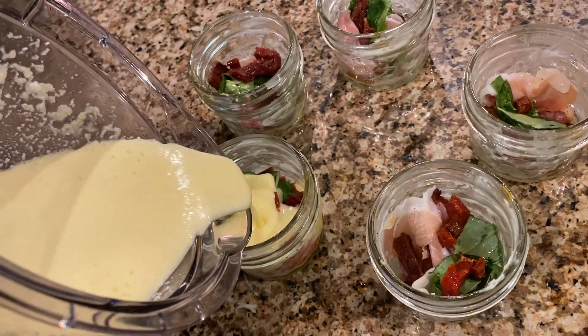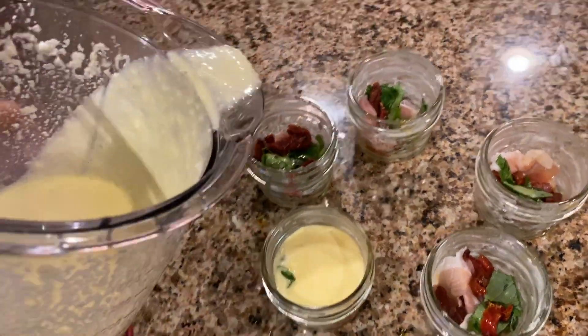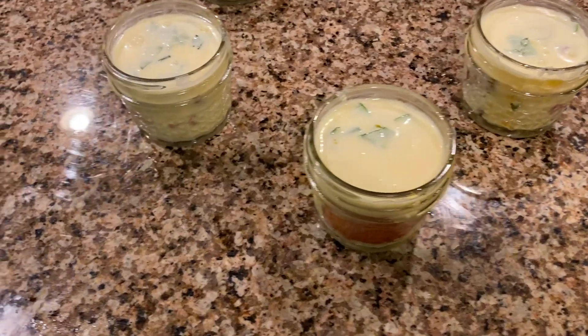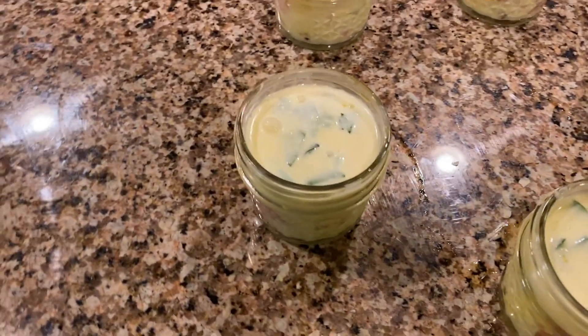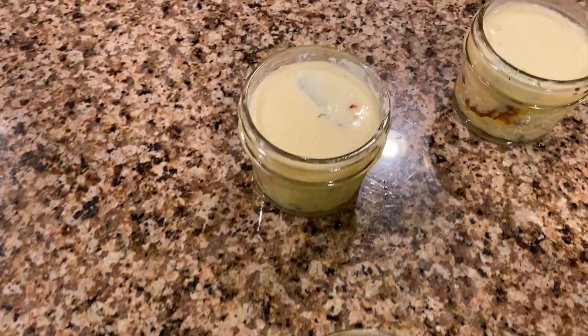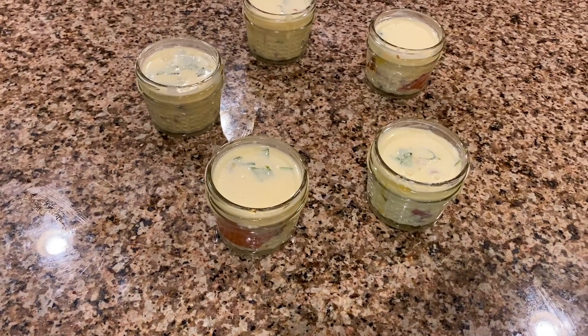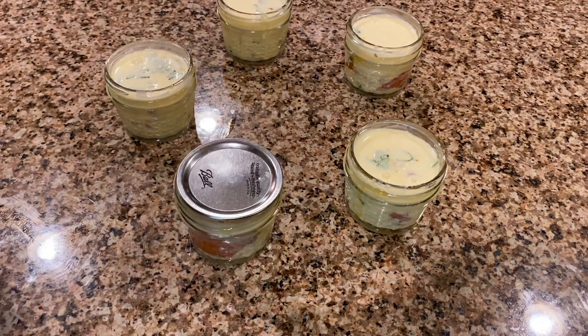The last step is to add your egg mixture into each of those jars. They should all look something like this. Make sure to close these mason jar lids tightly, because we are going to transfer them to our heated water.